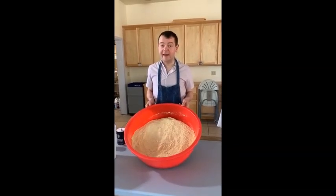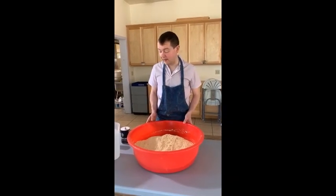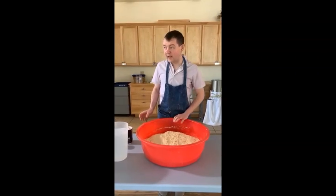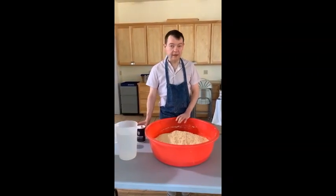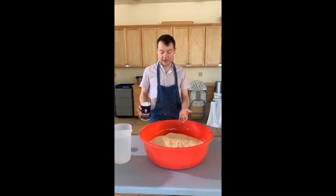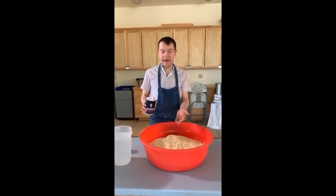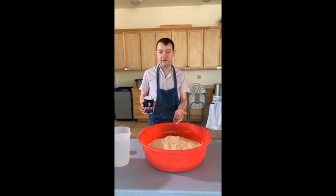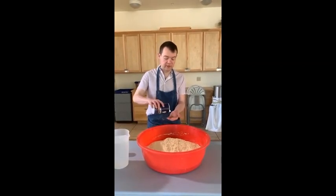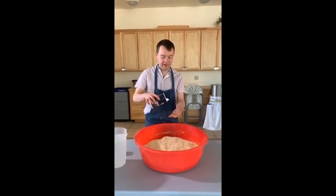Three packets of the maseca, three bags, thirteen pounds. We are putting together now the dry ingredients. And first you need about 15 teaspoons of salt.